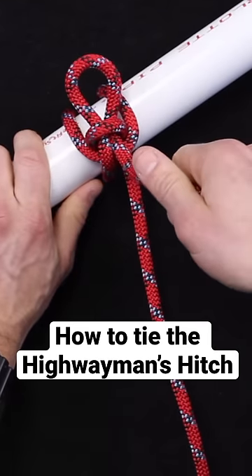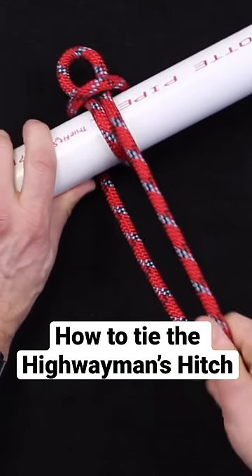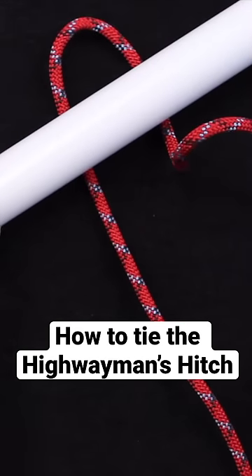To make the quick getaway, all you do is pop that bite and then the other bite will pop just like so, and now you're free to get away.